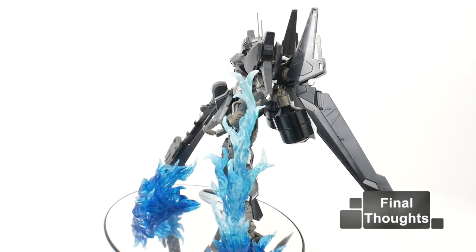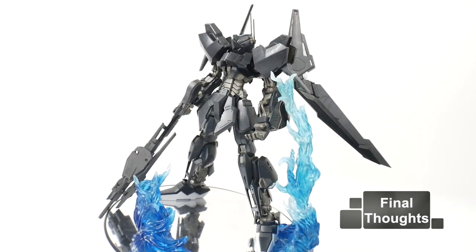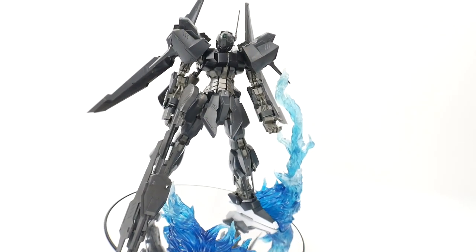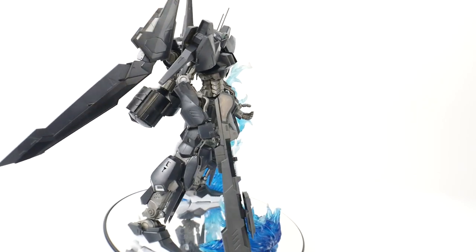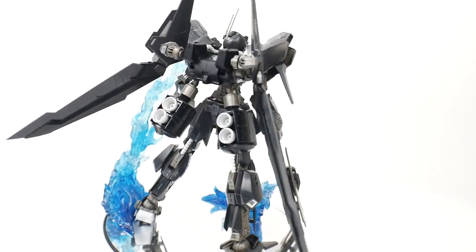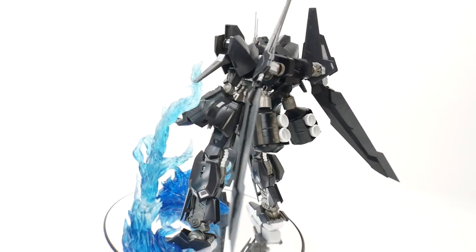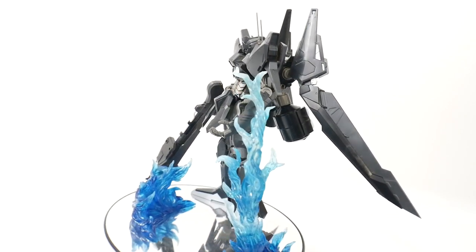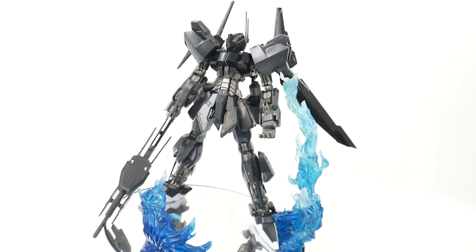For my final thoughts, I'll start with the pros. Obviously this is just a beautiful kit. I love everything about it, and I do think that if you just give it a little bit of detail work, that's just going to make it stand out even more. You really don't even need to go the full length to paint the entire kit — just throw some silver dry brushing or maybe a little bit of chipping of silver and throw those water slides right on it. You're going to have a beautiful kit guaranteed, especially if it's on the stand doing some dynamic poses.